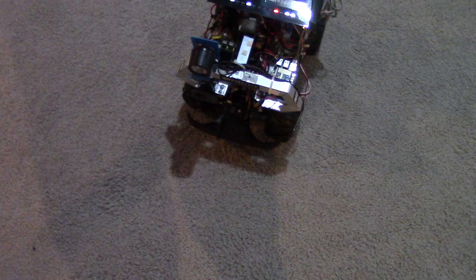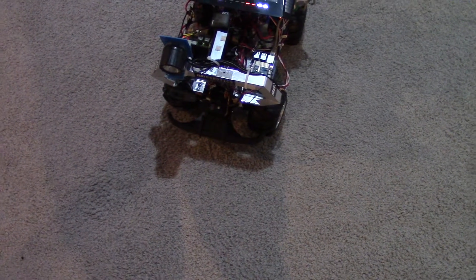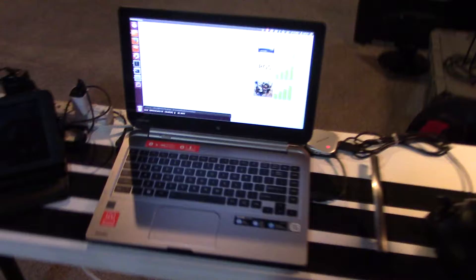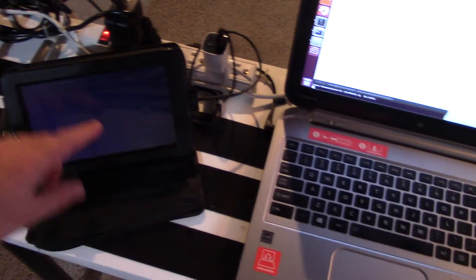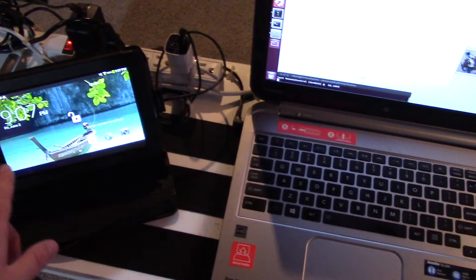That's really about all the difference visually. I had to take off a couple of things to put the router on there, but beyond that, I also made this driver's station now. I have another driver's station GUI, and then I have my old diagnostics GUI.